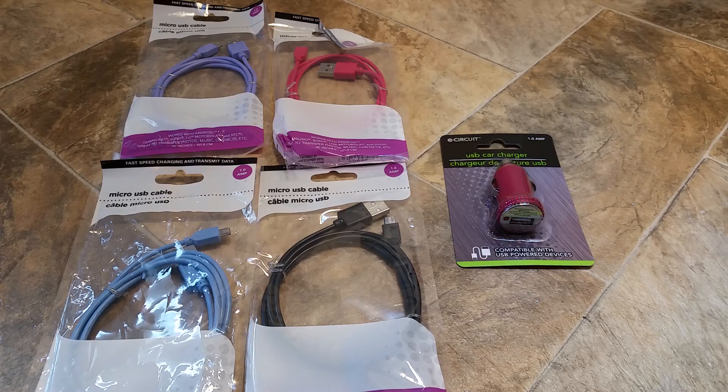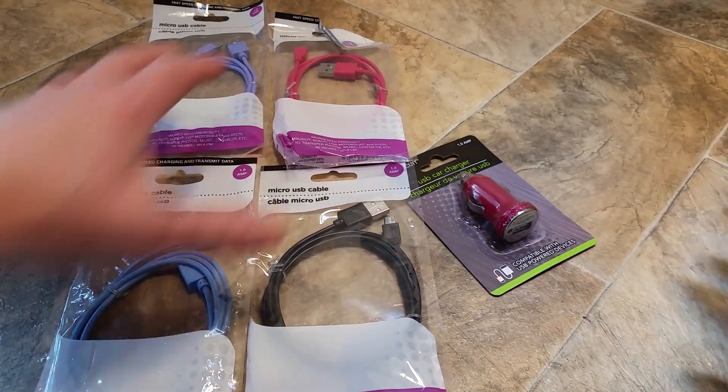So in this video, I'm going to make a phone charger and see if I can make it from stuff I've bought at the Dollar Tree. This is a dollar. All this stuff's a dollar.